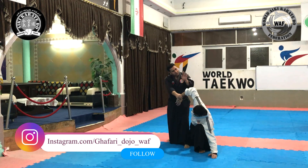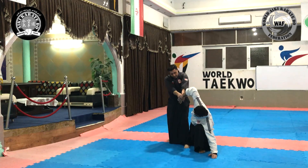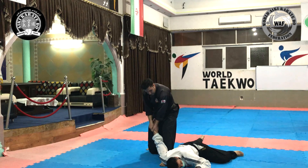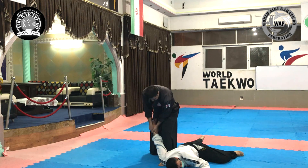Now we place the end bone of our second finger on that muscle. Then we direct the force to the opponent's head and direct him to the ground. Now we place our front leg behind the opponent, and after bending the opponent's wrist, we transfer the force in the direction of the opponent's shoulder.